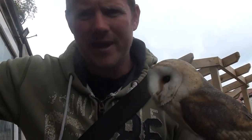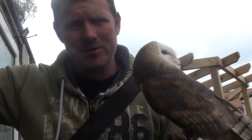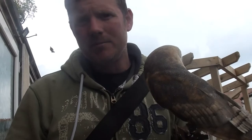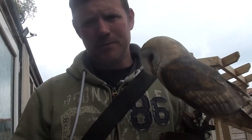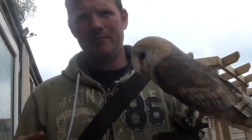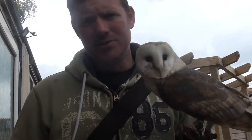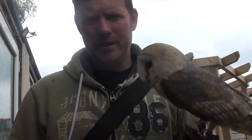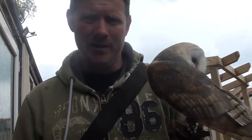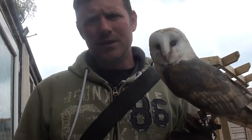Hi guys, welcome to Life of Gaz. Today I'm out with Ghost and I'm going to talk a little bit about flying birds on a creance. This is something which, if you're into birds of prey, is a tool that some people use — especially if it's dark, if it's in an area where you think maybe your bird's not going to be comfortable, or even if your bird's at a stage of training where you think okay, I'm not 100% sure you're going to come back straight away. So it's just a safety and an assurance.